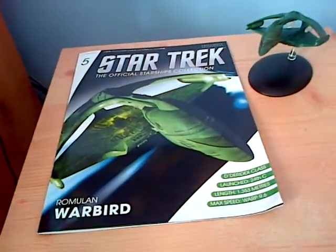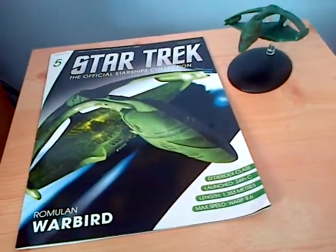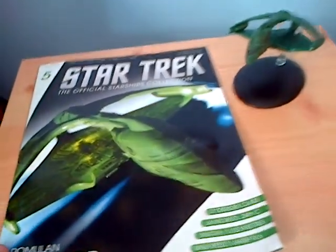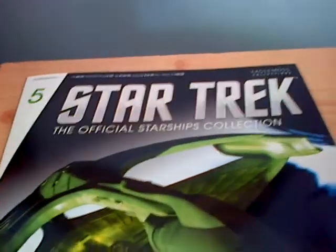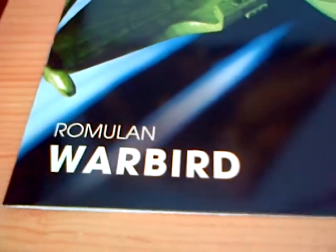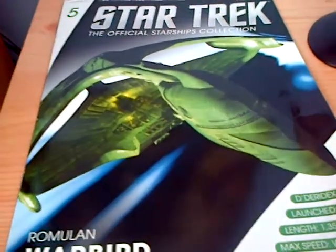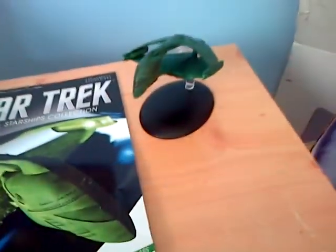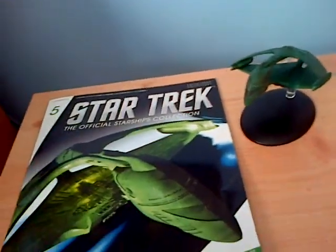Hey YouTube, this is the one and only Josh Parish. Today I just got into the shop and bought the Star Trek Official Star Trek Collection Issue 5, the Romulan Warbird that I was talking about in the other video about all of my other Star Trek toys and stuff.